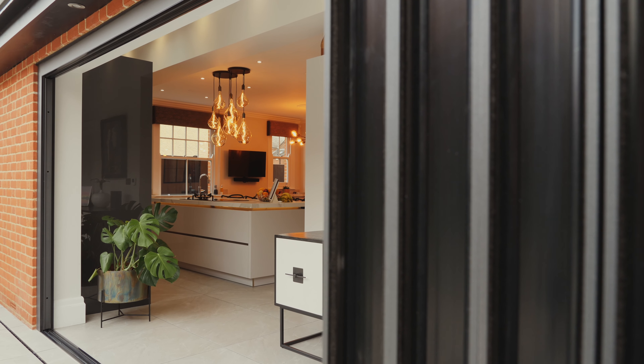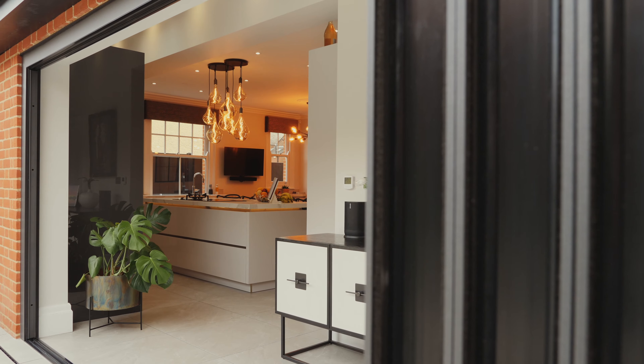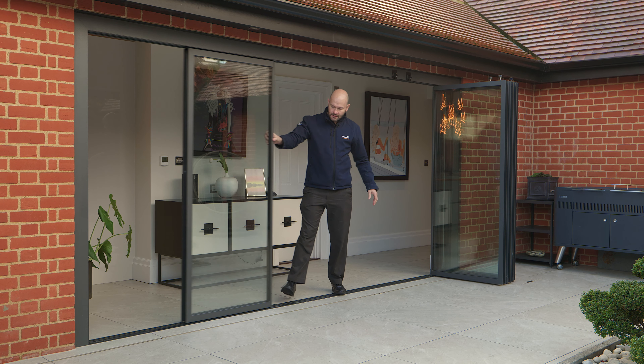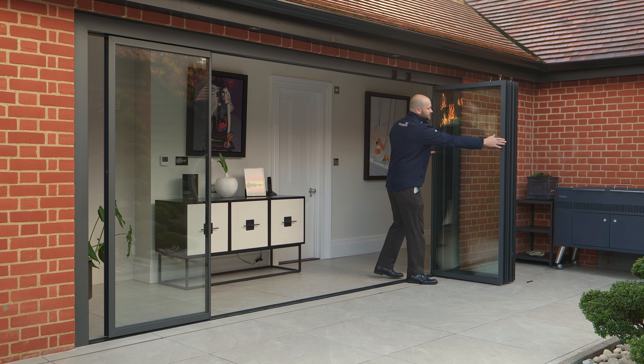That's the door system completely open, but on other days you might just want to open up part of the system. What we can do then is create small gaps all the way along the aperture.